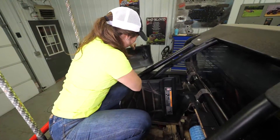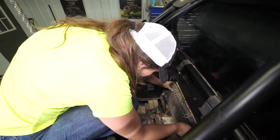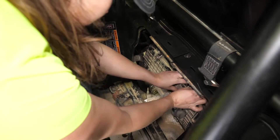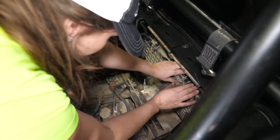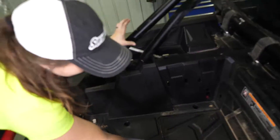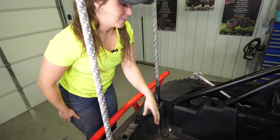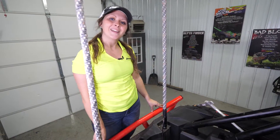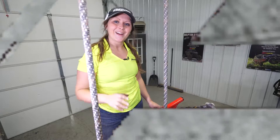Once that's secure, you can reinstall your air box lid. Pop your access panel back into place and you're good to go. That's how easy it is to change your air filter on the Turbo S. Thanks for watching. Happy riding.